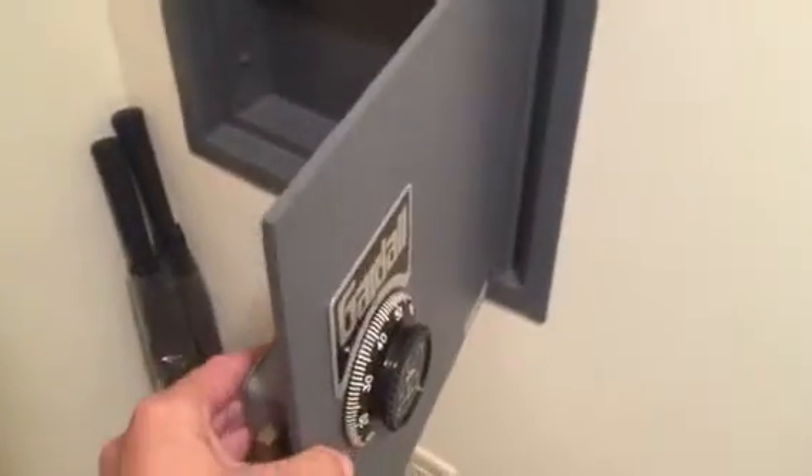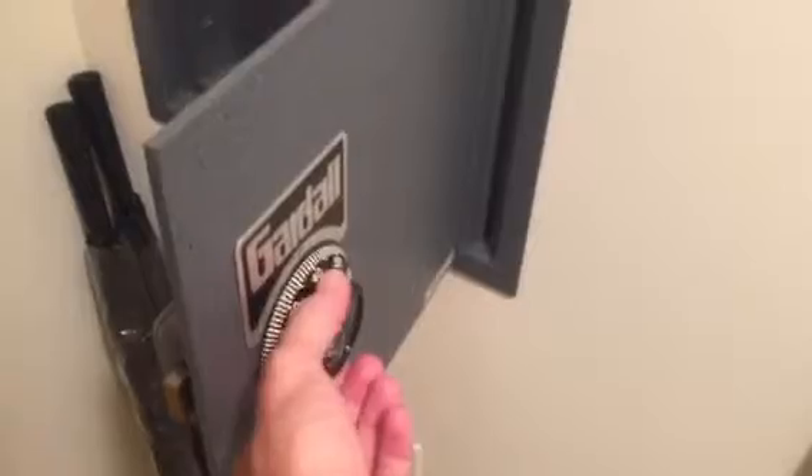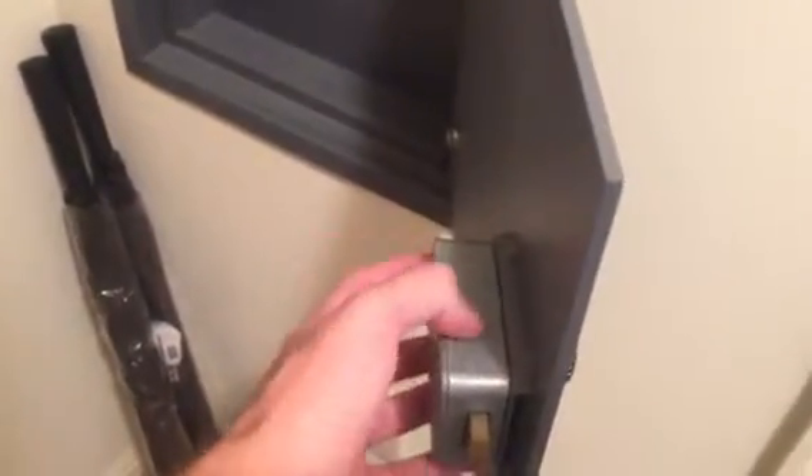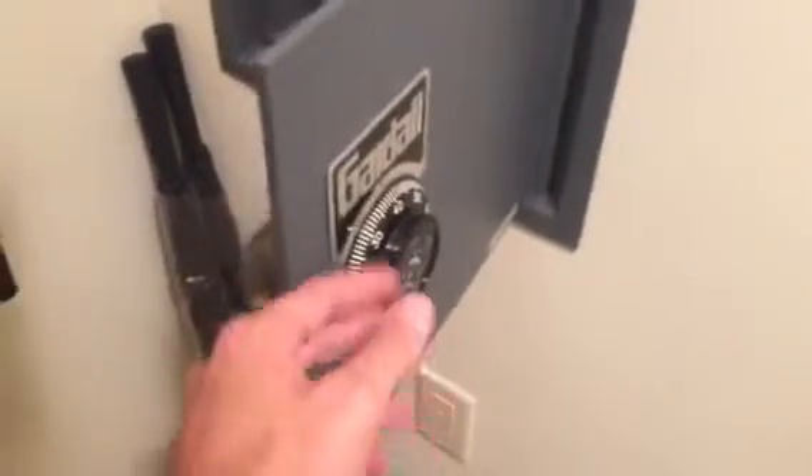The last video — now this, I am certainly not guaranteeing. Email's going out. I think you're going to want to actually replace this regardless, because people don't really like these combo locks. But I believe you can just get Maui Lock and Safe out here and they'll just replace the mechanism with the digital version.